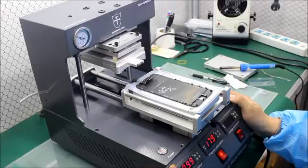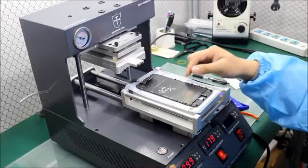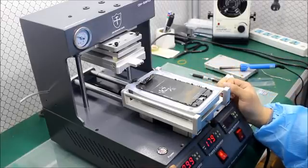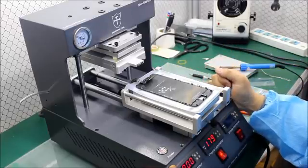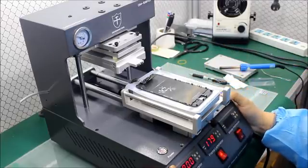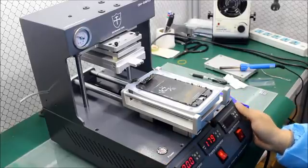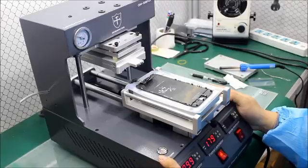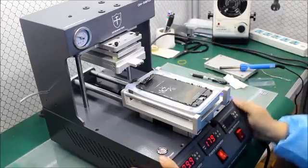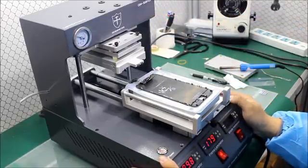If you repair iPhone, you will always find that the iPhone 6 and iPhone 6 Plus frame is very difficult to remove from the glass. Today, this video is showing you how to remove the iPhone 6 and 6 Plus frame easily using this machine, the OM518 Plus.